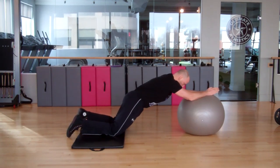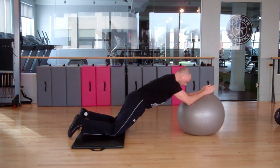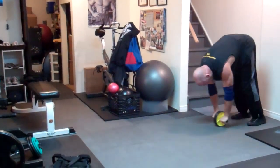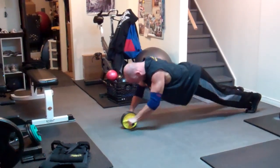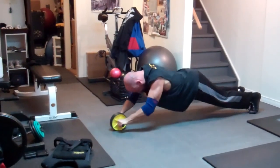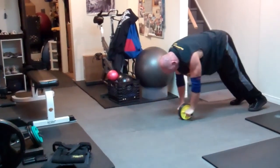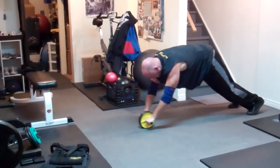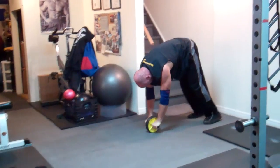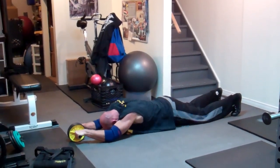The ultimate progression to the ab wheel rollout is to perform it from the feet, from a standing position. This is very challenging and I have an entire video series dedicated to progressions towards performing this exercise from a standing position — I'll post a link on the video and in the description below. For the time being, get really strong with the kneeling ab wheel rollouts and you can have this as an ultimate goal down the road if you're ambitious.